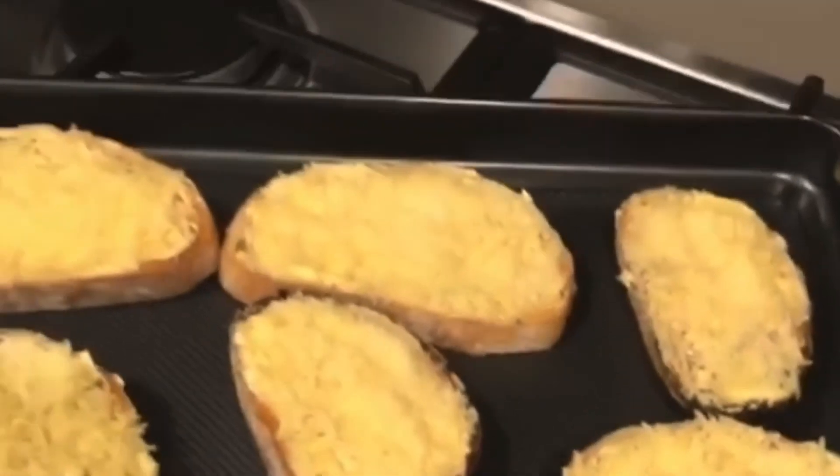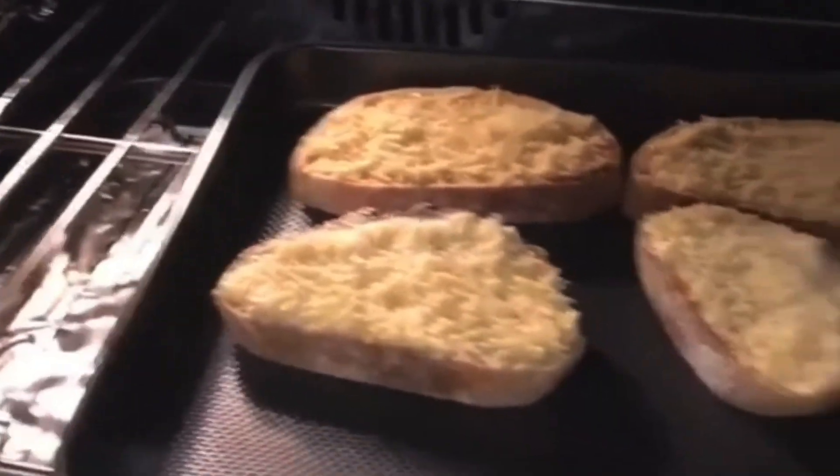They are ready to go - remember this is on grill. I want that parmesan cheese to melt. Let's see how this turned out - guys, this is looking so good! Look how brown and crispy that is!